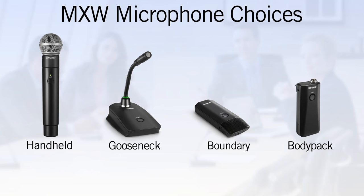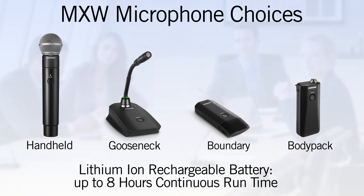Within the MXW series, there are four microphone choices: handheld, gooseneck, boundary, and body pack. All microphone transceivers utilize Shure's robust lithium ion rechargeable battery, which provides up to eight hours of continuous run time and is field replaceable.